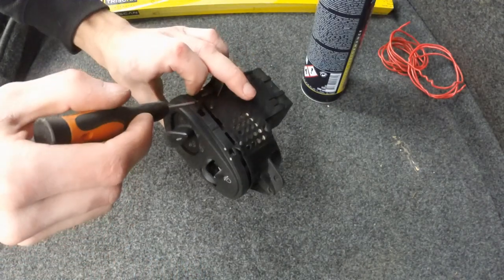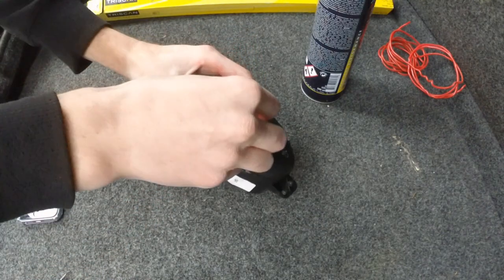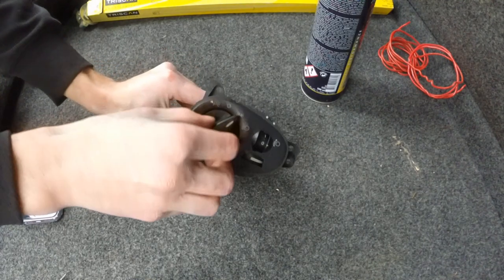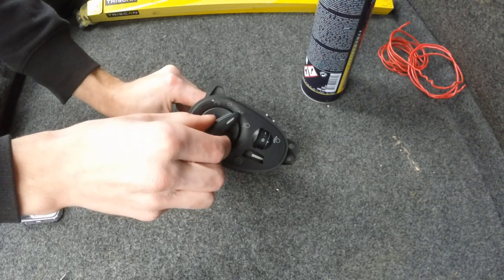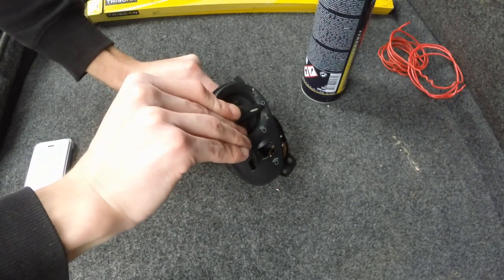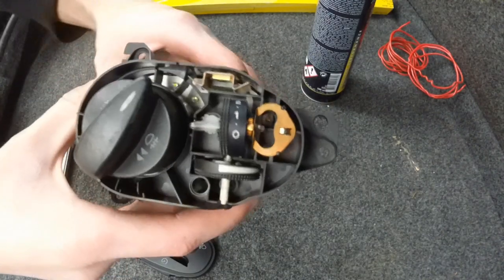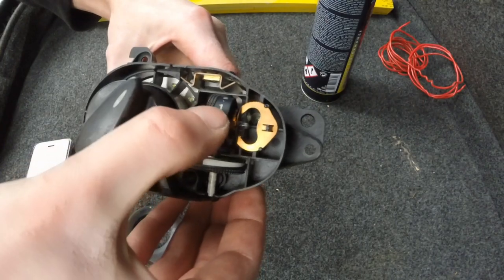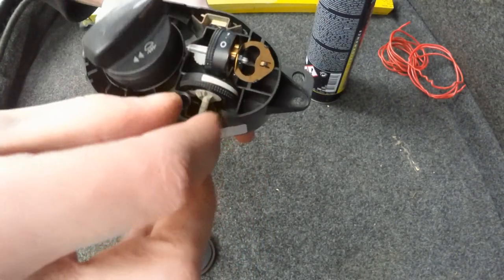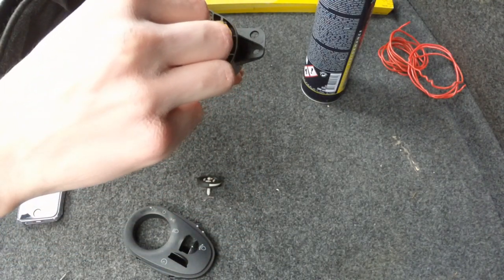To disassemble the top part of the switch, there are four pins that you need to pop out. After that you need to turn the switch from the zero position to the side markers position and pull it out. After that you have enough space to twist and pull that plastic part off. Now take a good look at it, make sure you don't lose the parts, and try to memorize the positions of the dials — or whatever the rotating parts are called — and then disassemble them.